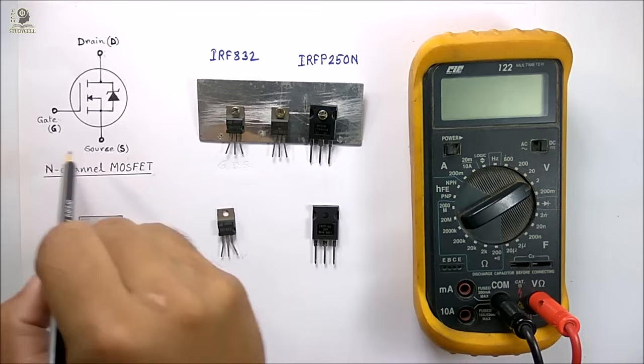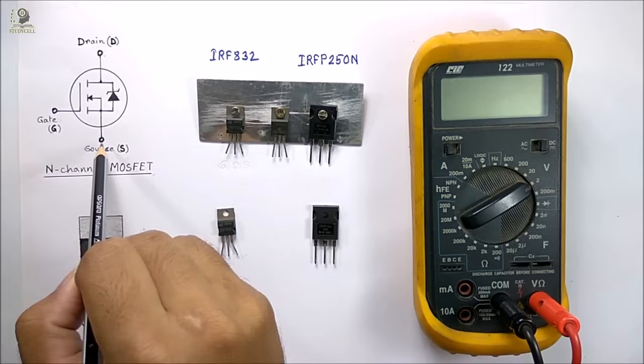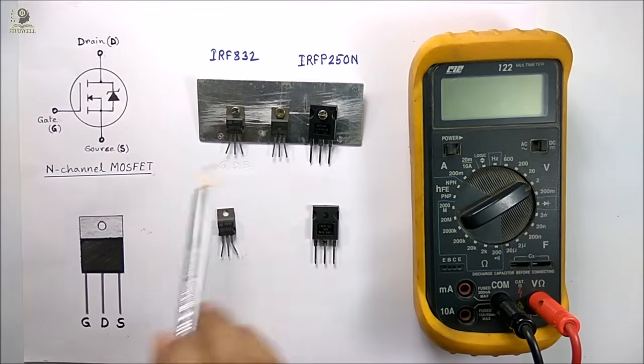I have shown the symbol of the n-channel MOSFET here. There are three terminals: drain, gate, and source. You can identify the three terminals from this figure. From the left side, the terminals are gate, drain, and source for this type of MOSFET.